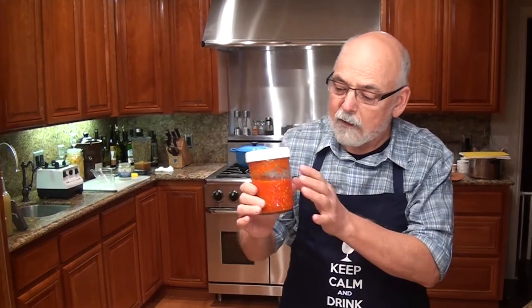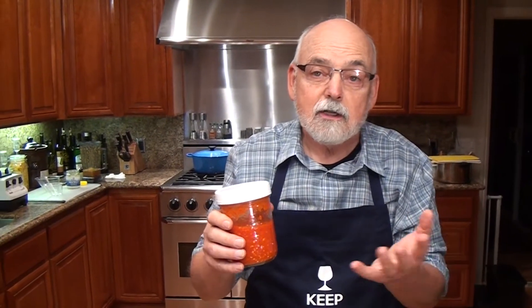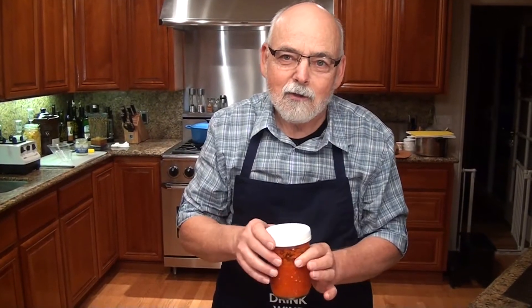When I think of spicing up people's lives, I think of putting it in sauerkraut. I also put it in salsa that I make when people like chips and salsa. There's a lot you can do with it — spice up the lives of your friends in the food that you eat.